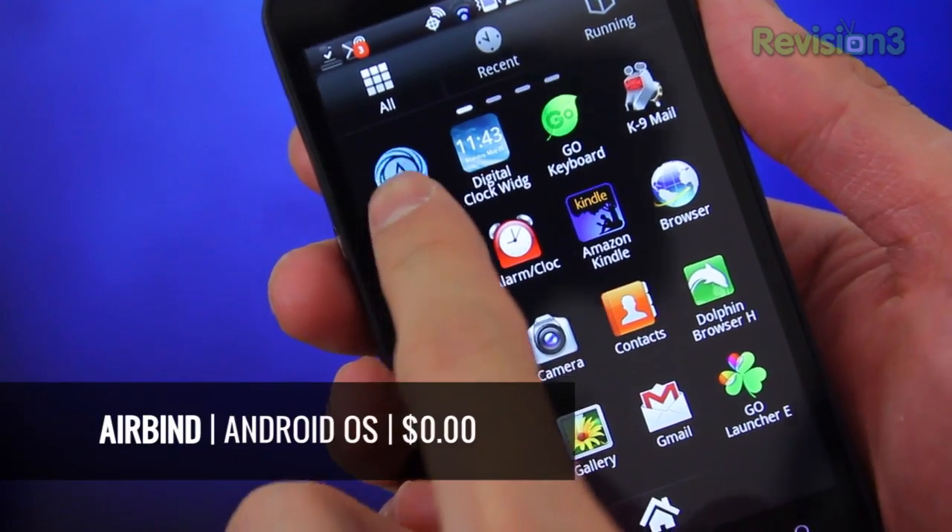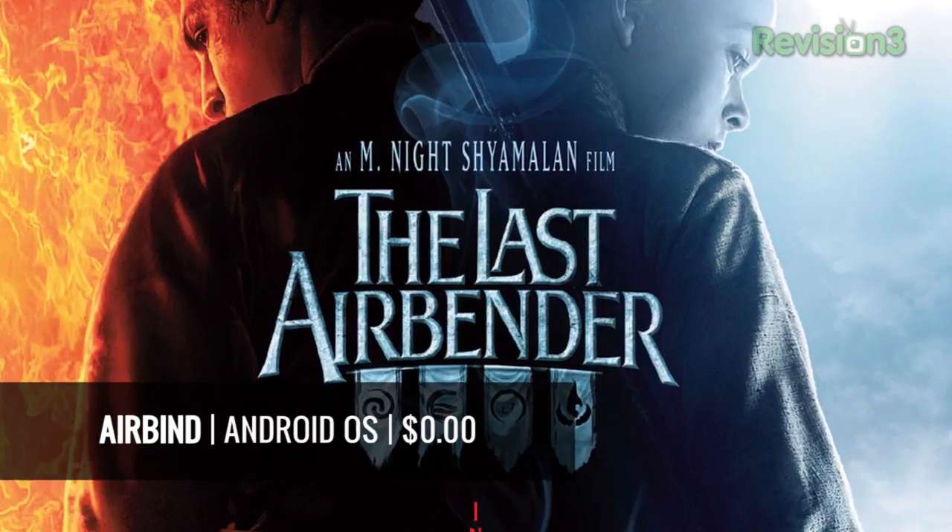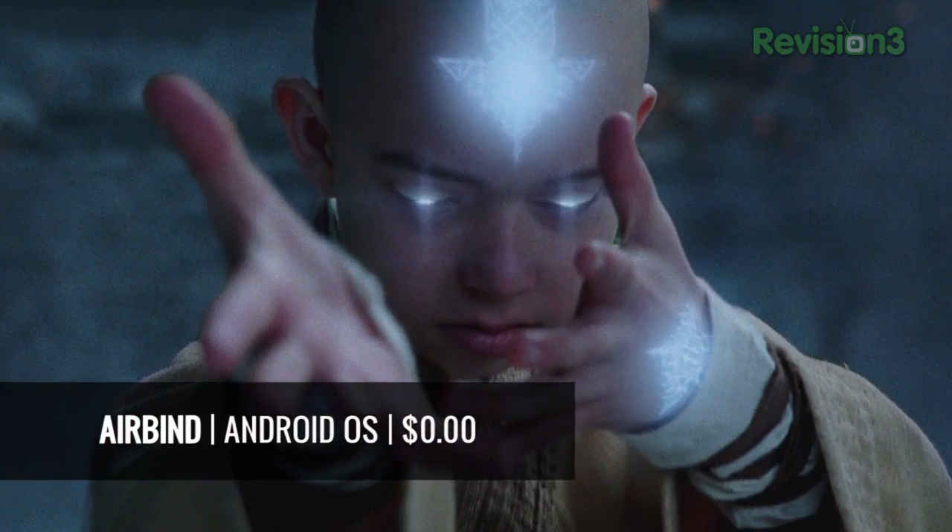Airbind is an Android music application — the name is similar to a movie I saw featuring a magical bald kid with an arrow tattoo on his head. Like the boy in the movie, Airbind for Android is somewhat magical. It allows you to sync your Android device with iTunes over Wi-Fi — no wires, no assembly necessary.